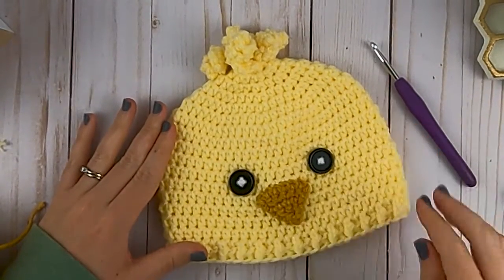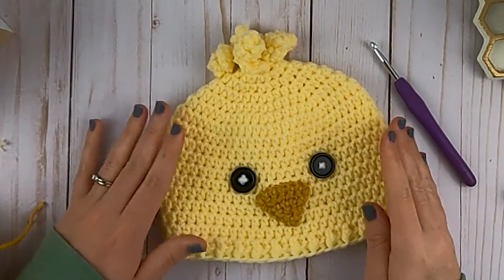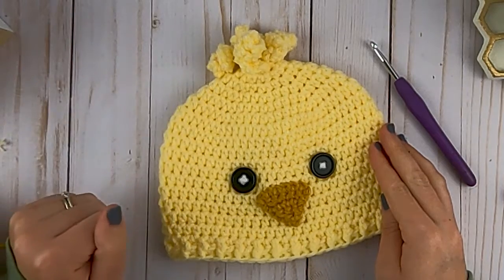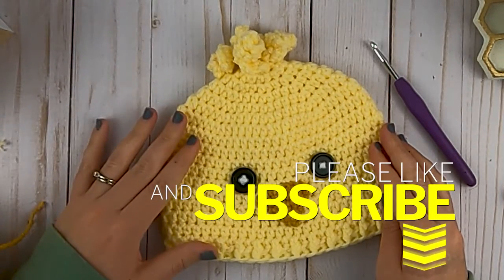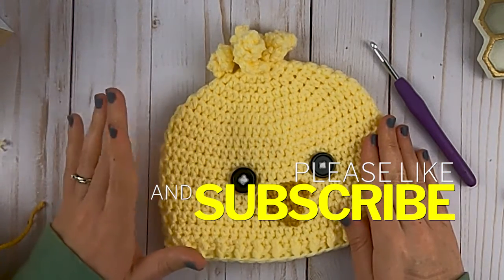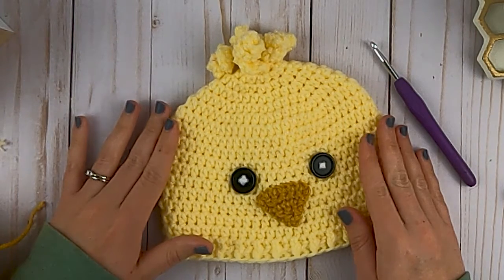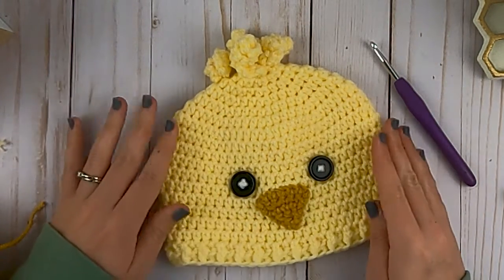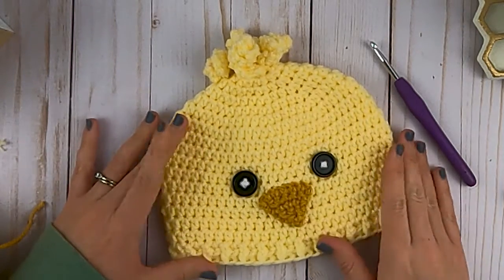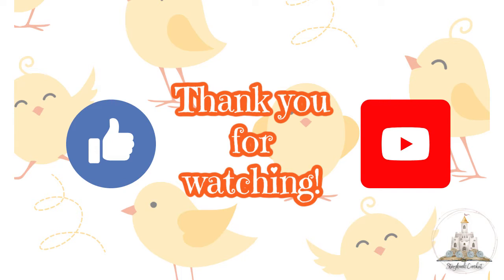Our hat is now finished! Comment below and tell me what color you made yours and what size you made it - I like to hear what you guys are making with these patterns. If you enjoyed this video, hit that thumbs up button, and also the subscribe button and bell icon so you'll know when I have a new video up. You can also check out other free patterns at storybookcrochet.com, where I have patterns that might not always make it onto my YouTube channel. We will see you in the next video, bye!